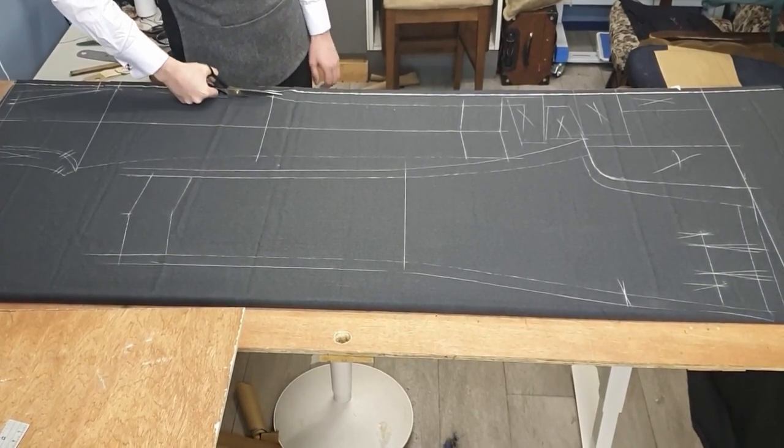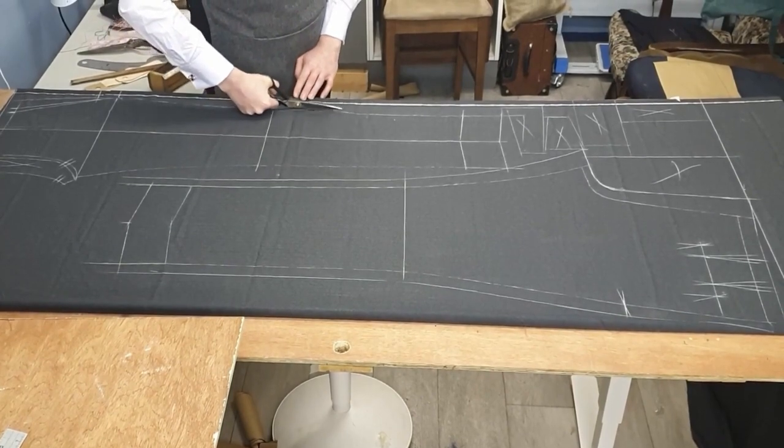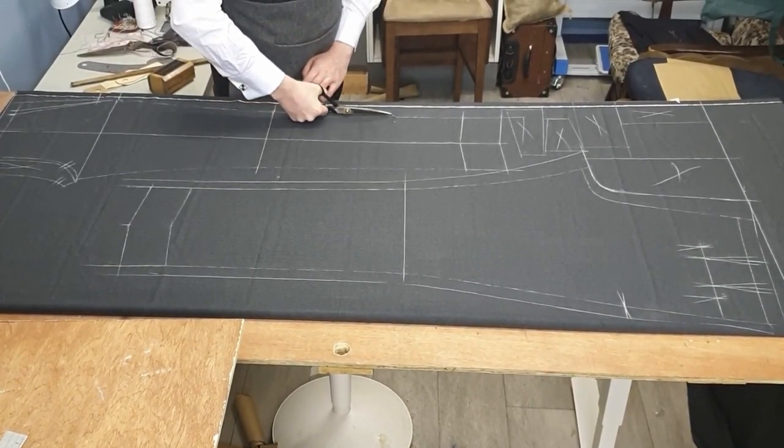Now for the belt loop style — this here is lovely, it's just the right width for my belt loops, and that's what I'm cutting off here.